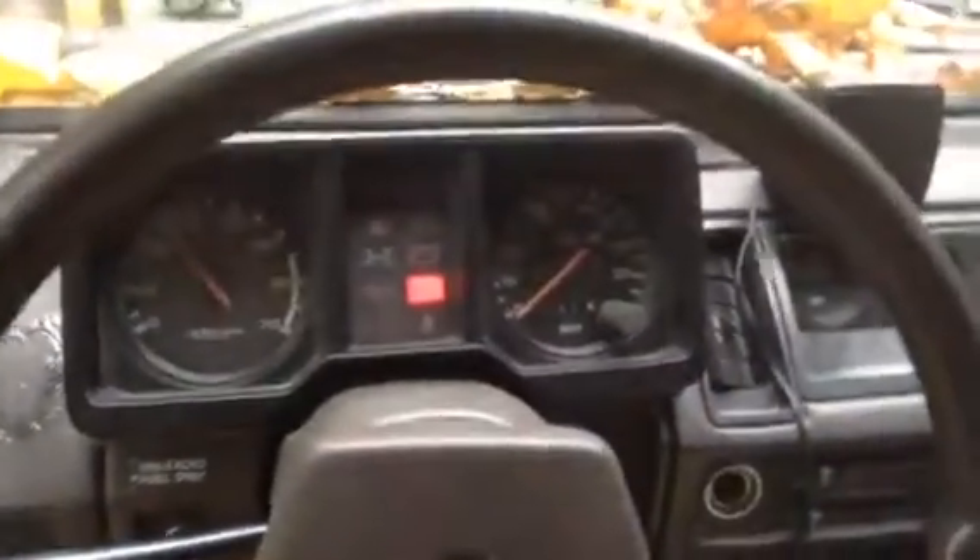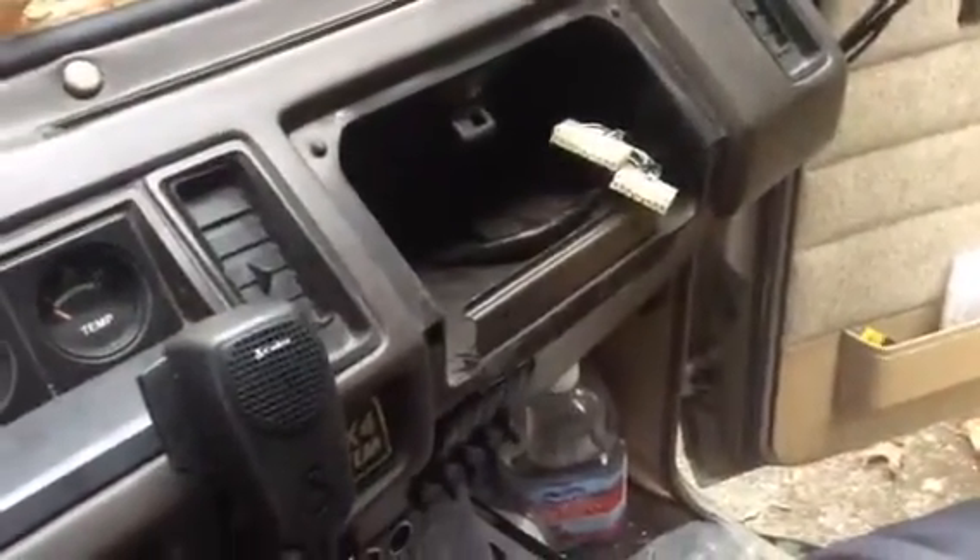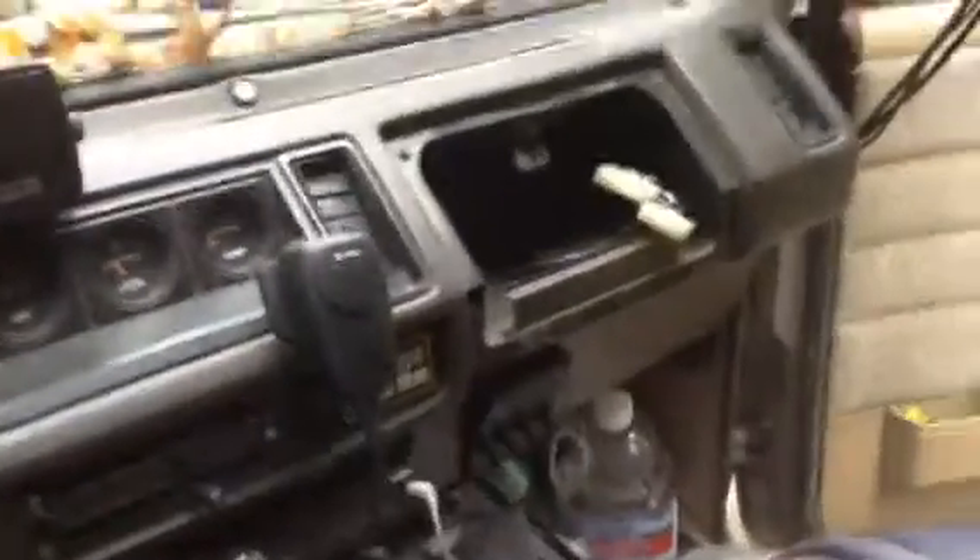We are now EMP resistant. No check engine light because I disengaged everything. That's how we are EMP resistant.